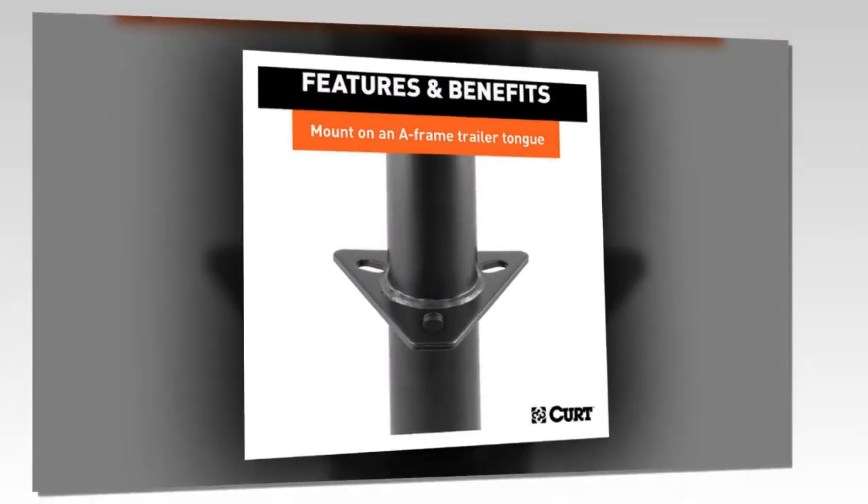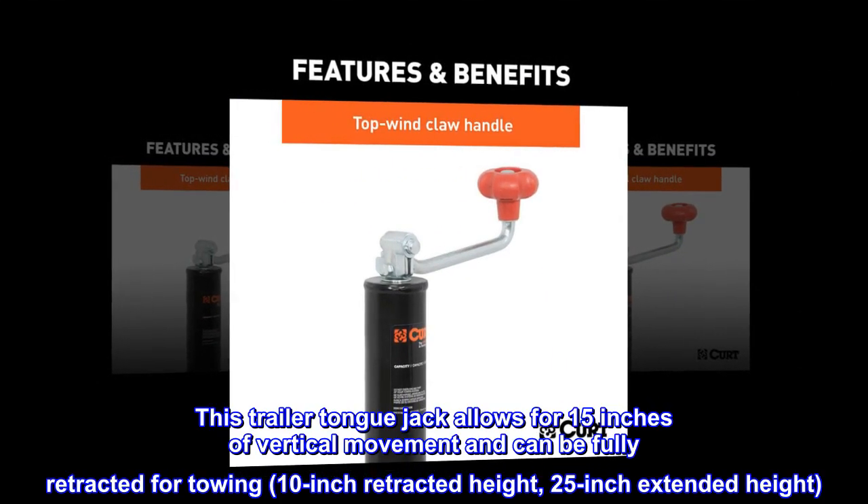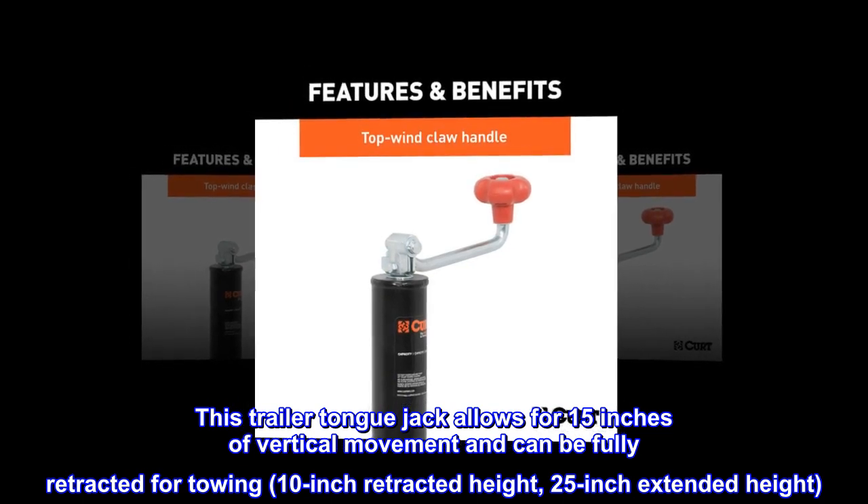Vertical range. This trailer tongue jack allows for 15 inches of vertical movement and can be fully retracted for towing — 10-inch retracted height, 25-inch extended height.